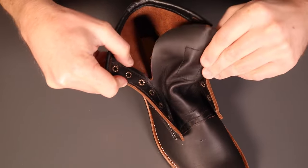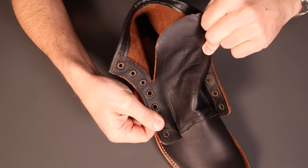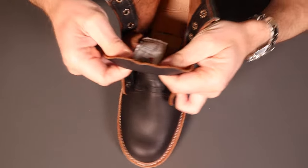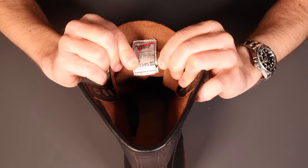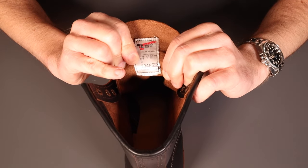Taking a quick look on the inside of one of the boots with the laces out - you've obviously got the bellows tongue to keep dirt and debris out of your boot. On the inside of the tongue we've got the size, the model number, and the year and date of manufacture - it's 12/22, so December 2022.